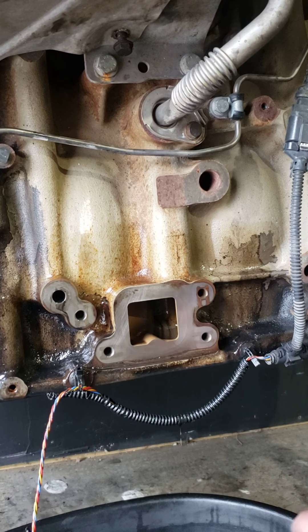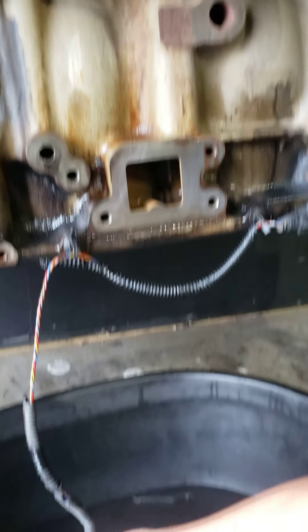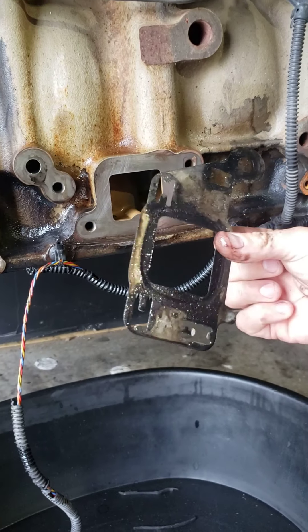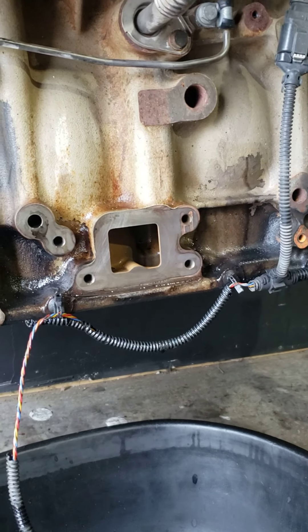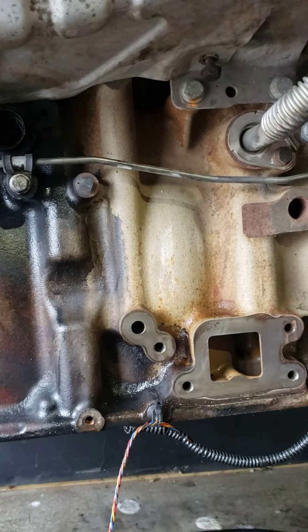You can hit that with a buffing wheel if you want, but I don't think you necessarily have to on this one because it uses a metal gasket versus an O-ring — you don't really get much residue left on this one. That's how you take that off.